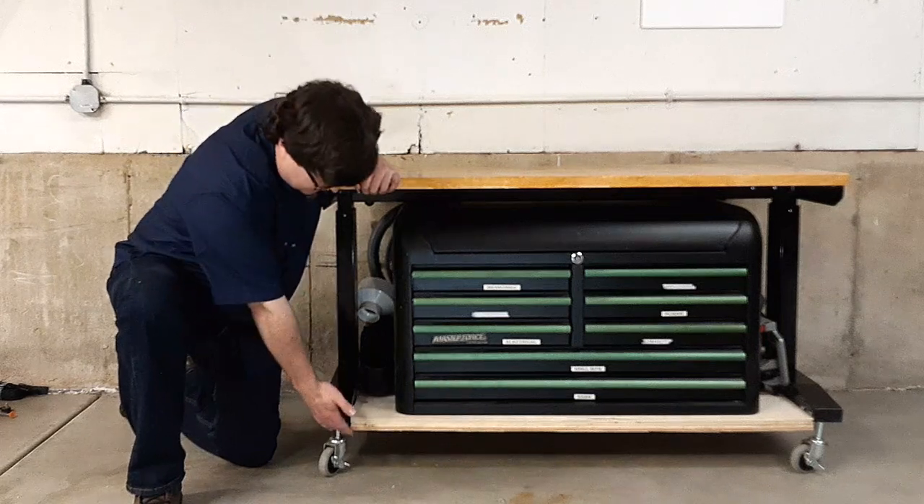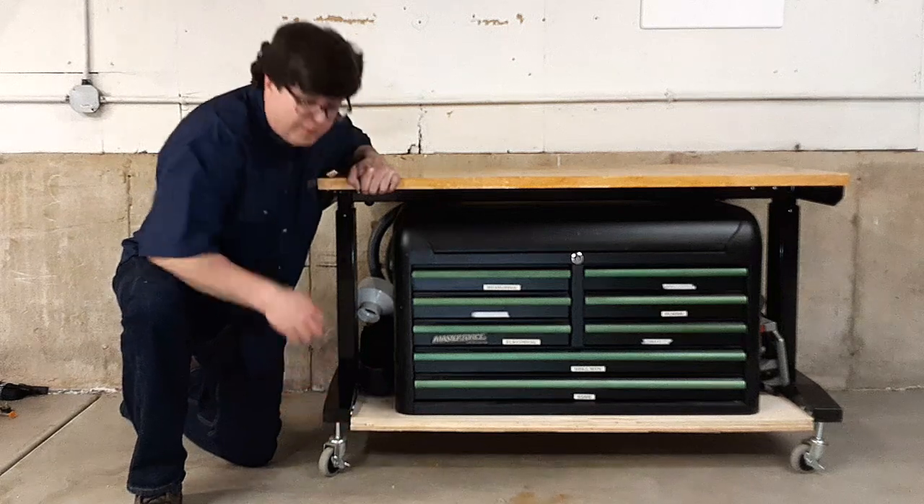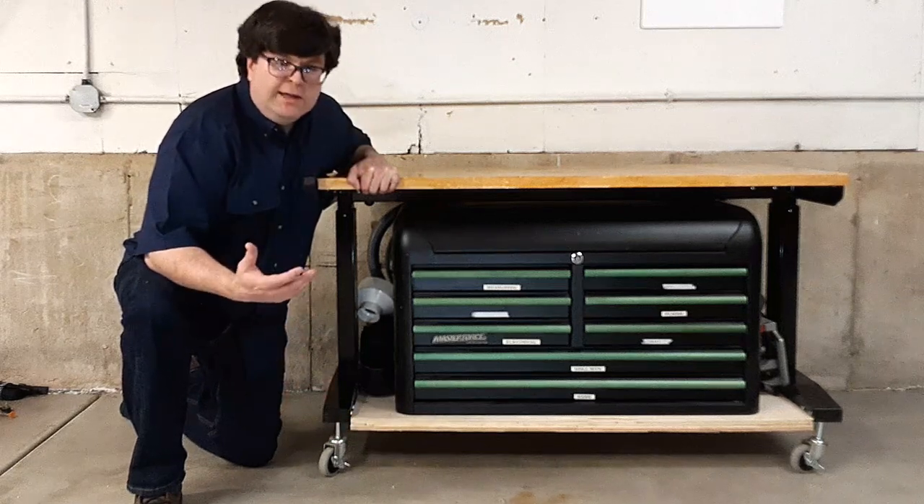In order to accommodate the extra clearance needed for this shelf, I've had to jack up the casters with some rod connectors.